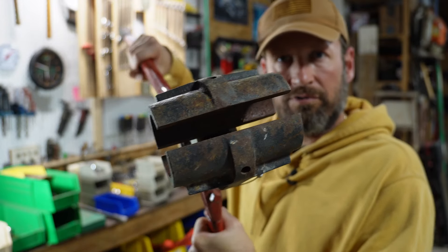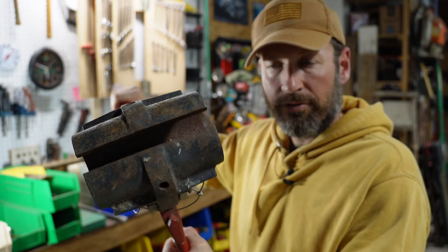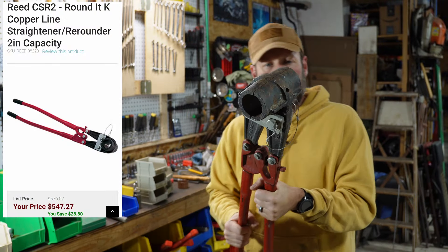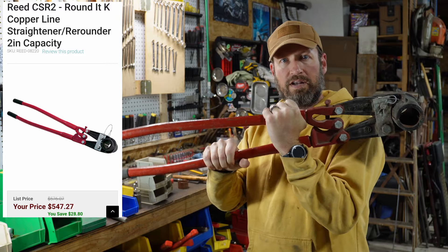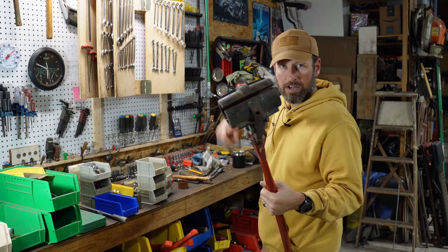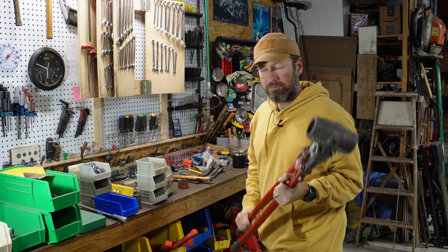Thanks to a tip from one of the viewers, Raw Bacon — appreciate it. These are called rounders or re-rounders. They're made by Reed, that's R-E-E-D. I'll put a little snapshot up here in the corner. I was pretty shocked at the sticker price of these buggers — over 500 bucks. They're used for working with, in this case, two-inch copper tubing. Big rolls of copper tubing are really hard to handle, so you can use these to grab onto them and get a little bit of leverage.